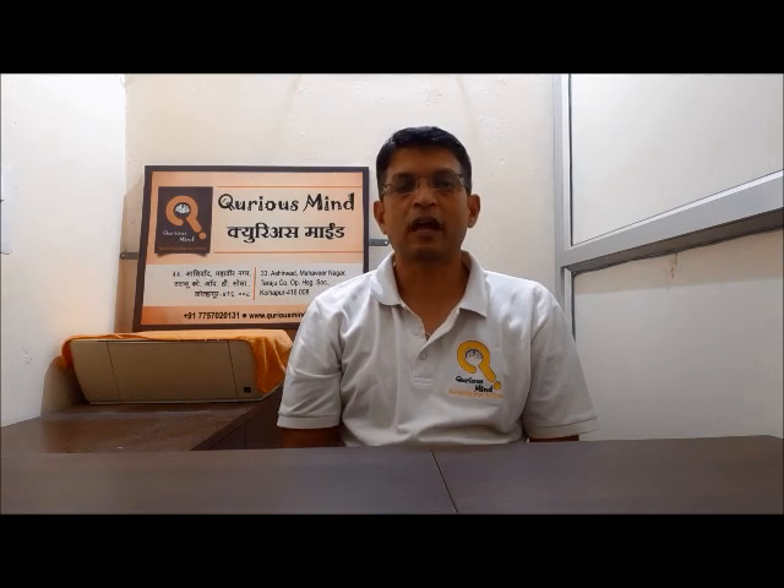Hello friends! I am sure you have enjoyed our last robot, Vintage Car. In this episode, I have come with another interesting robot: Swing.